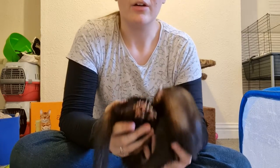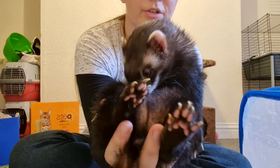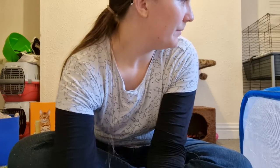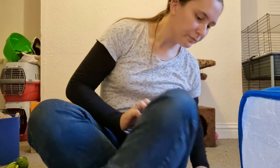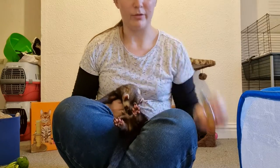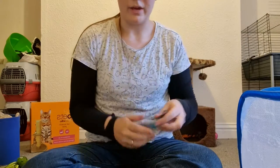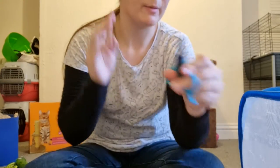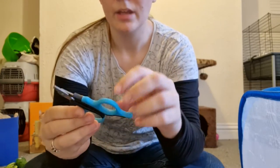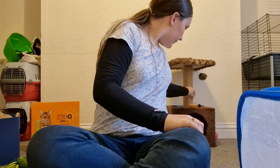Salmon oil usually does the trick. You can get it online or at some rescues. You can also use regular scissors or human nail clippers — wherever works, works. Just make sure it's safe. And that's nail clipping.